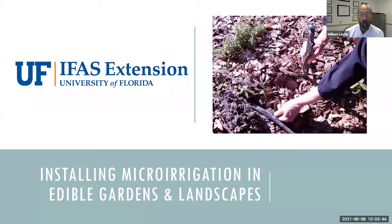Fortunately we have a real expert here — Anne Yasalonis — who is with Polk County Extension. She's going to tell you a little bit more about herself and then talk about installing micro irrigation in edible gardens and landscapes. If you have a question, go to the bottom of your screen, click on chat, type your question in, and at the very end we'll have time to go through all your questions and get them answered live.